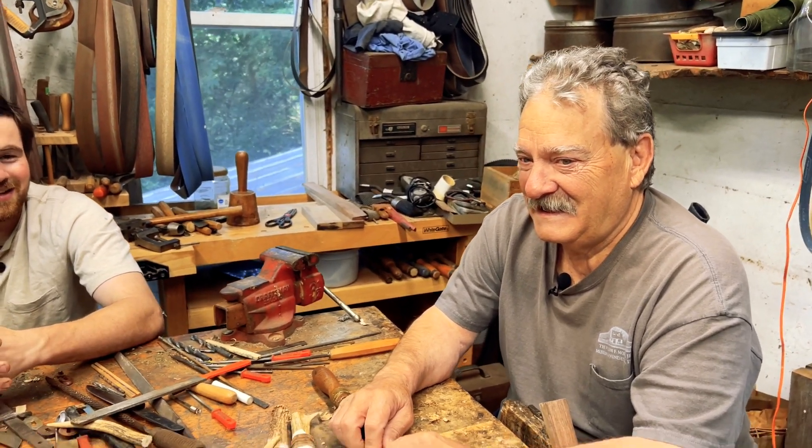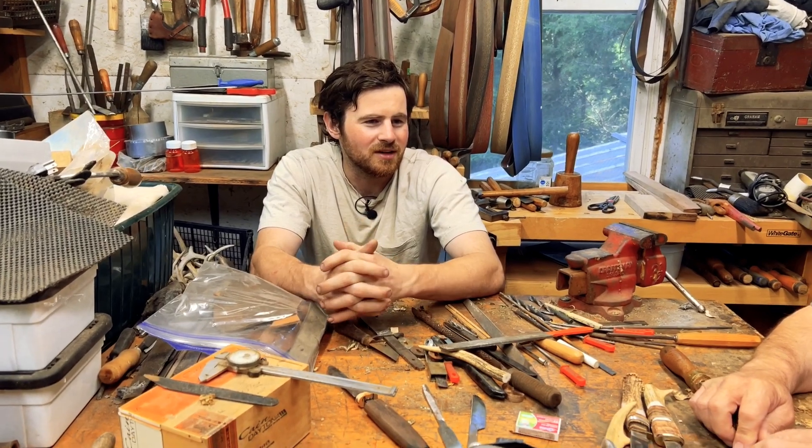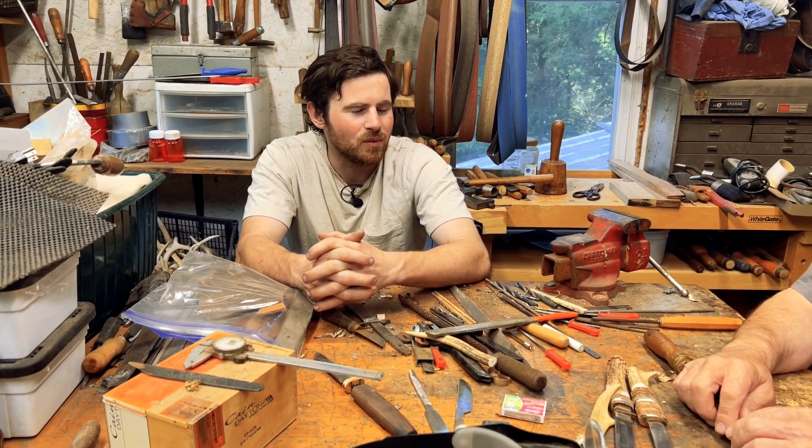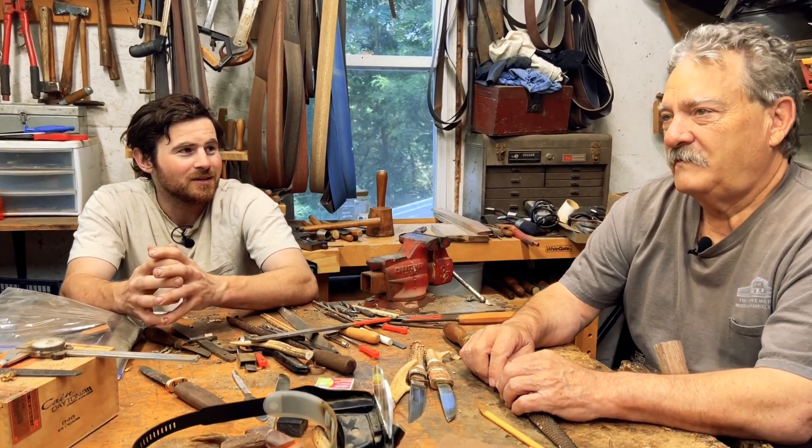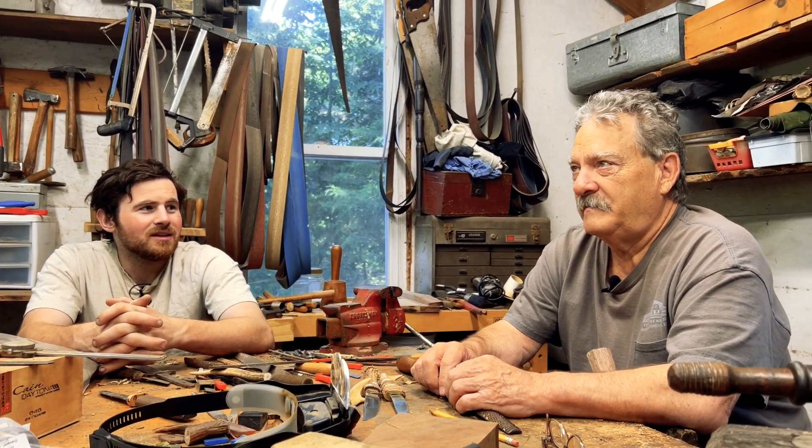Awesome, I feel special! So could you tell us what got you into blacksmithing and wood carving? I've always been an artist since I was a little kid — I did a lot of drawings on any kind of paper I could get my hands on.